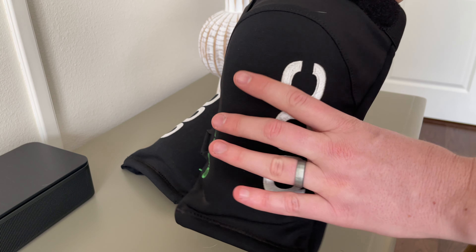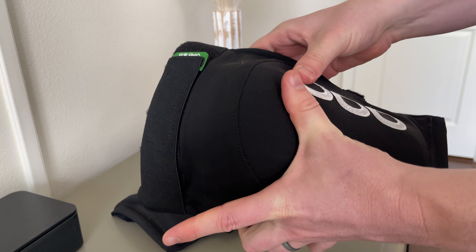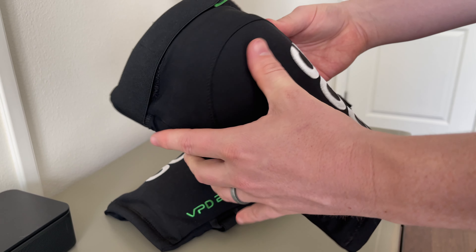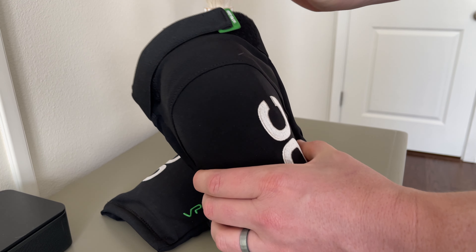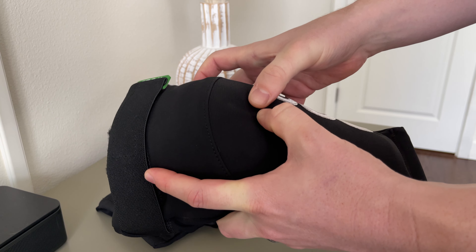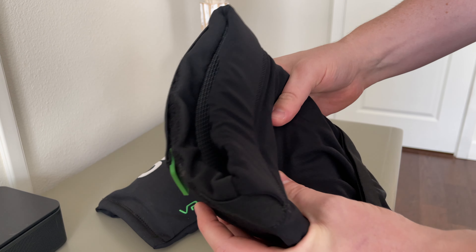They are quite expensive, but the nice thing is this almost adjustable, silly-putty-like material inside that is super moldable. As you can see, I can bend it in and out — it's not a hard plate, it's not a soft plate, it's like a putty that will adjust. But when it hits hard, it's completely firm. I can press in softly and it will indent, but if I smack it hard, it's hard as a rock.